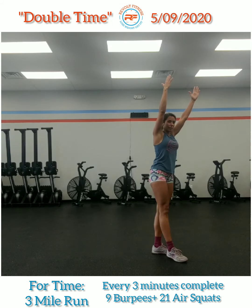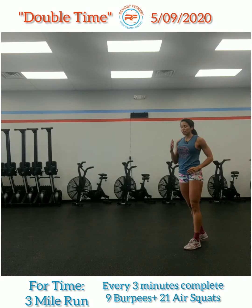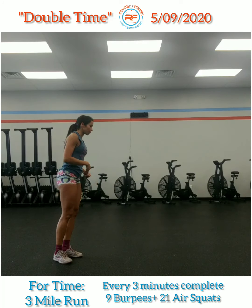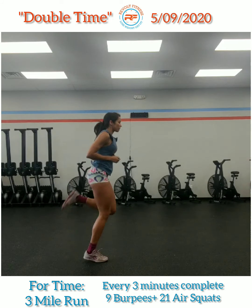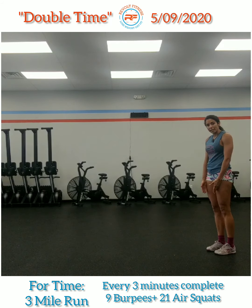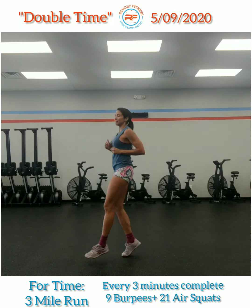Then high knees: pumping your arms, driving your knees high, going down that line. Butt kickers: turn around, point your knees down to the ground, send those heels to your glutes. Then straight leg hops — legs nice and straight — and you're just going to hop forward like that.